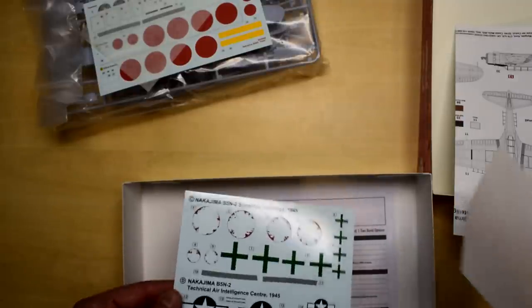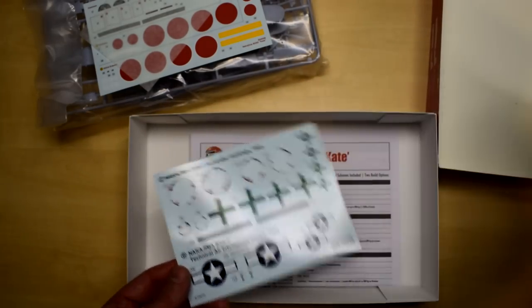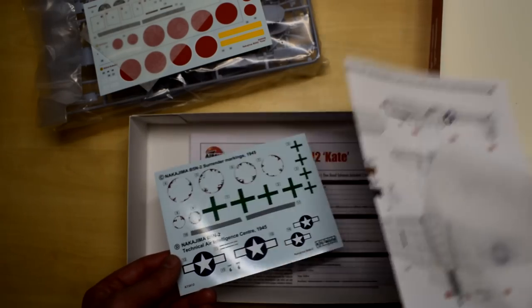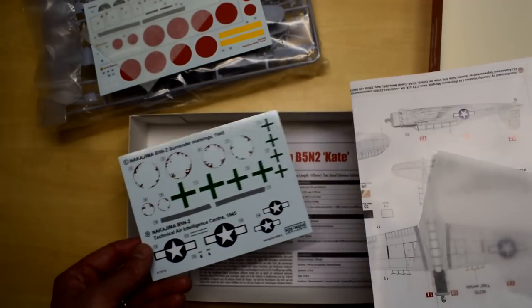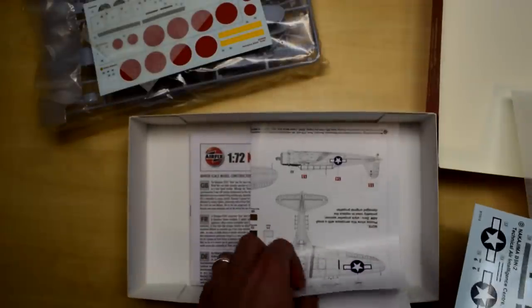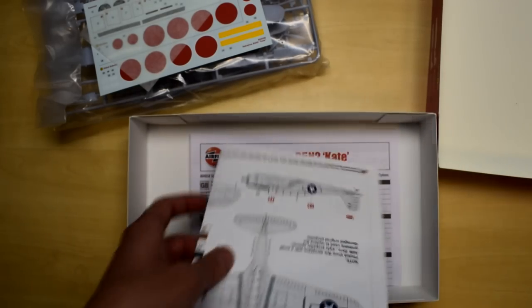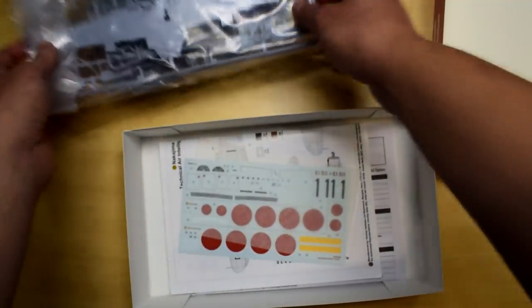The normal version of this kit retails for about £20, so if you sign up to the club you're actually getting it for about £10 on top of the club membership price — that's a reasonable deal. You also get some pretty interesting paint schemes. I'll probably do a full unboxing of this one in the future on my channel.